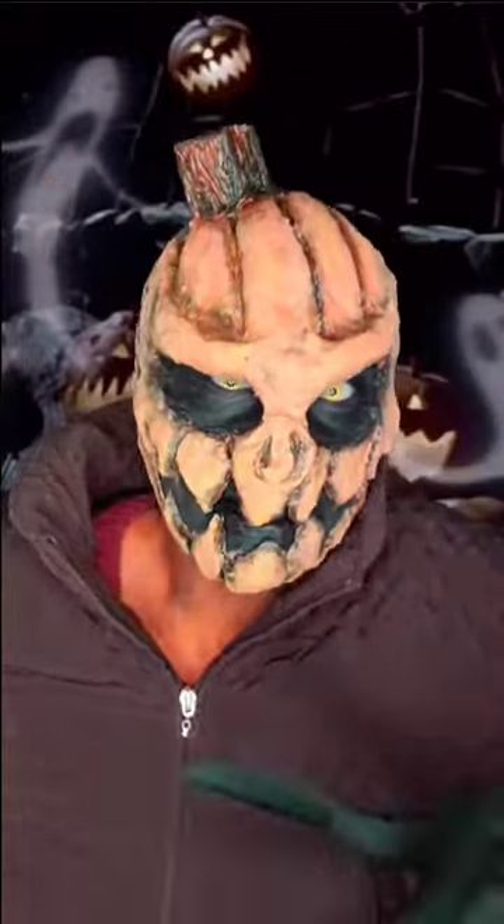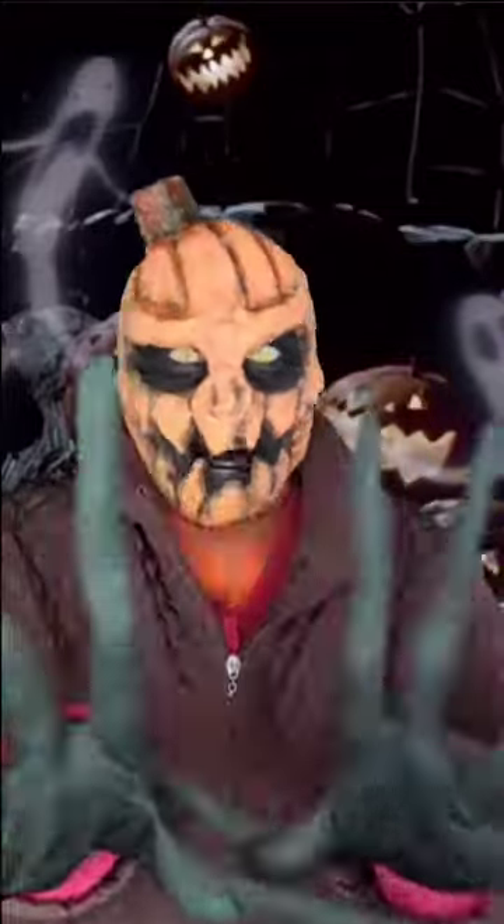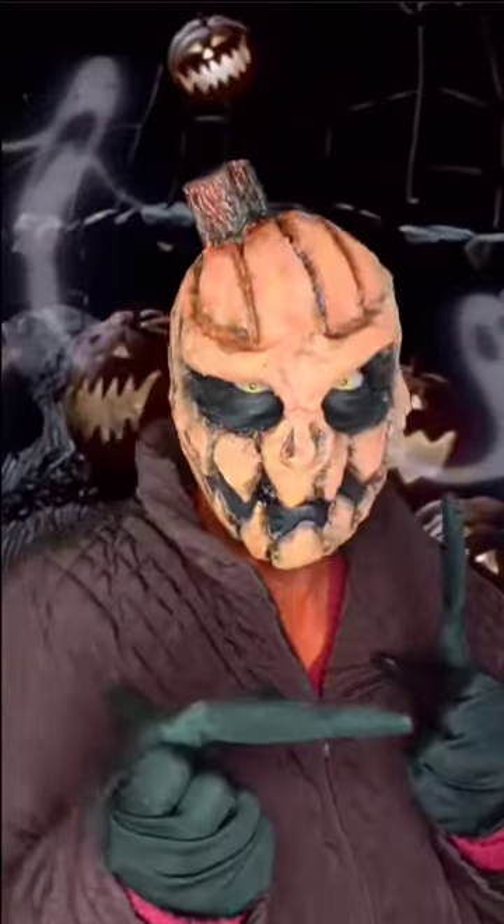Hey guys, it's Becky. If you like this pumpkin head inspired look, stick around. I'll show you exactly how I made it. And if you haven't done so already, go ahead and subscribe to my channel so you get updates every time I upload a video.